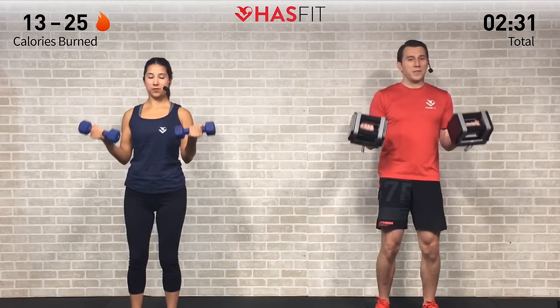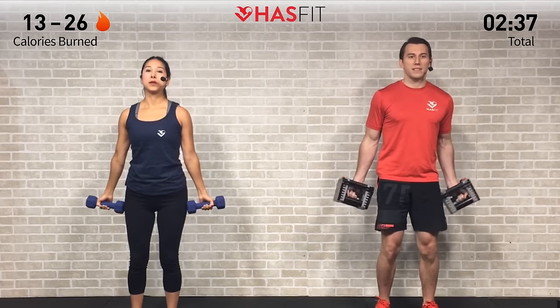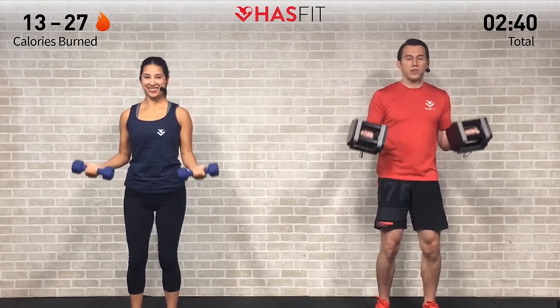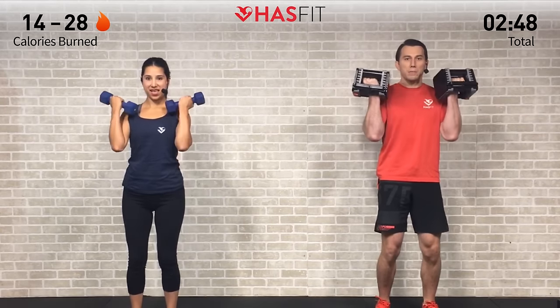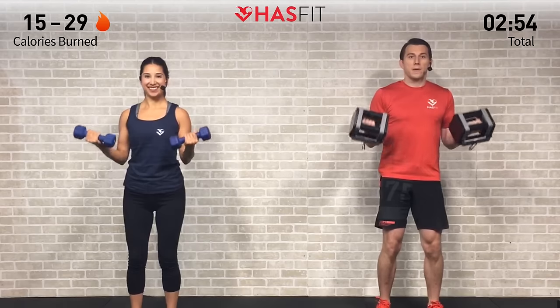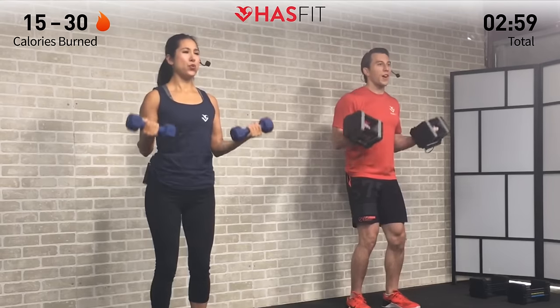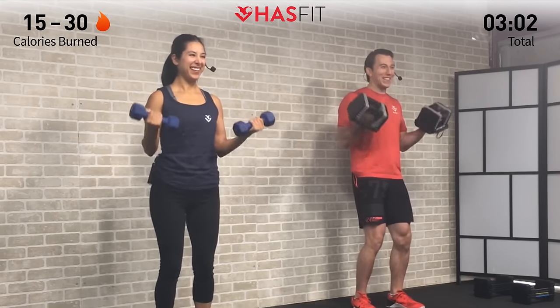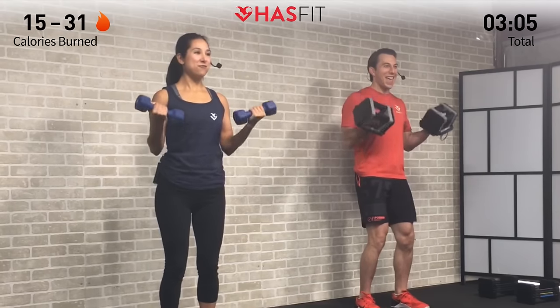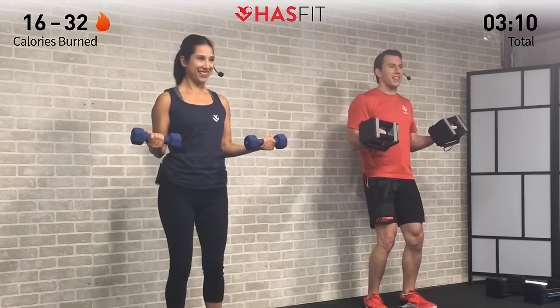Remember that lactic acid — that burning sensation — is just the fuel that your muscles are using. It creates that nerve response, that burn, but you're stronger than that burn. You can push past it. Two more — feeling good, arms are feeling great. Last one, all the way up, and bring them down to 90 right here. Boom, 15 seconds of pulses — little one-to-two inch range of motion. Three, two, one, and hold.